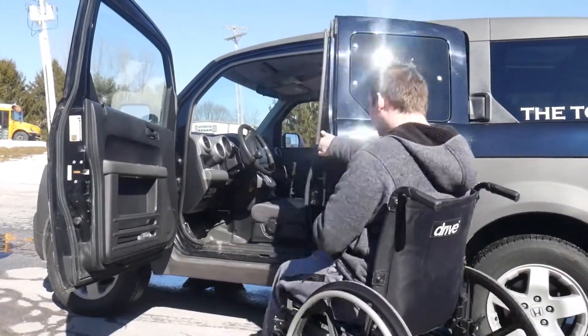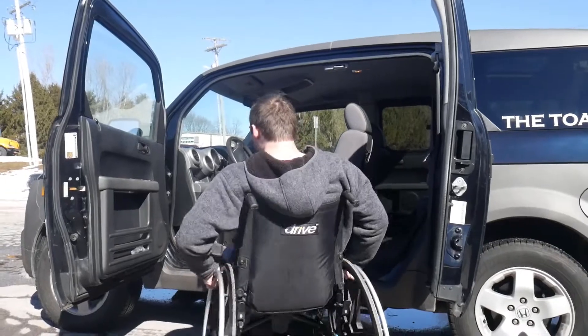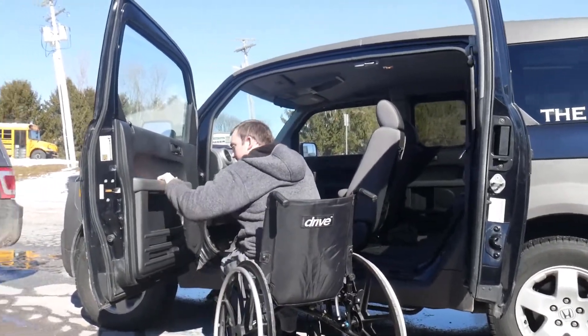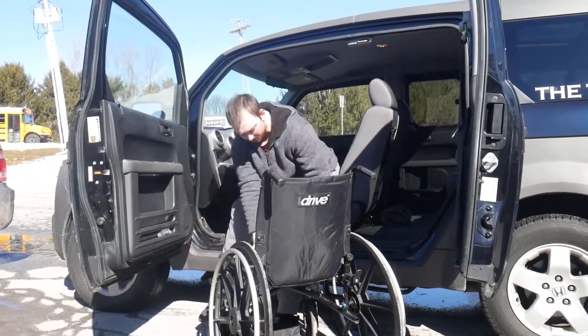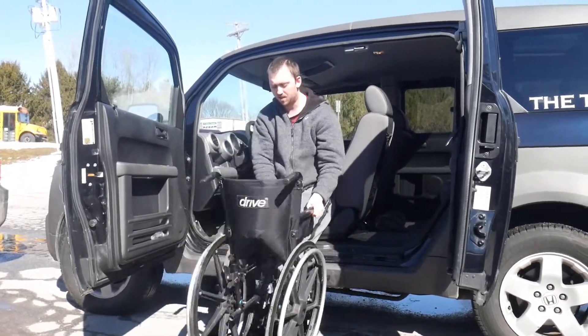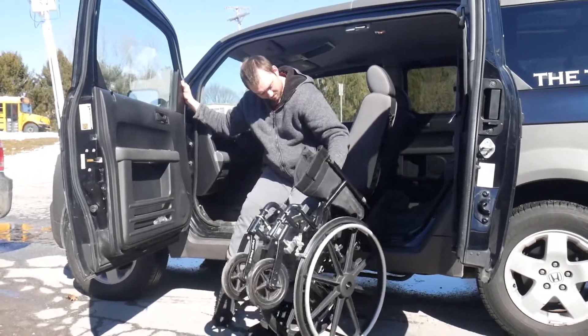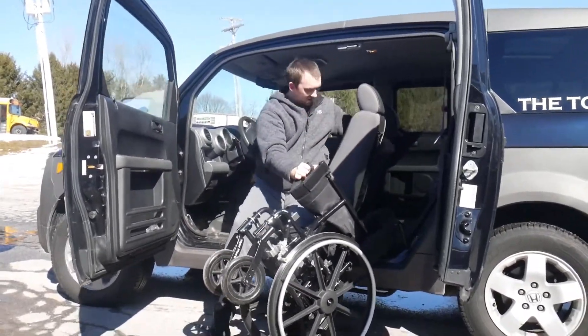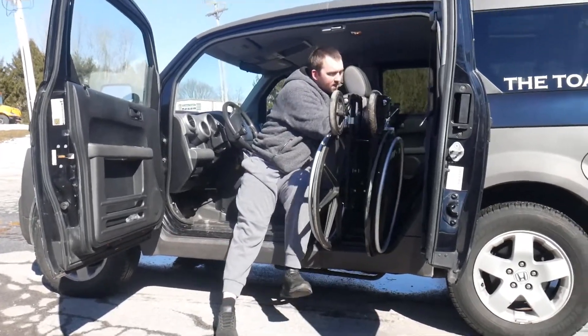We're going to start off by showing how I get into my car. My legs do work so I can stand up — I pretty much just have no balance. So I stand up, get into the seat, wrap my arm around like that, and pull in the wheelchair.